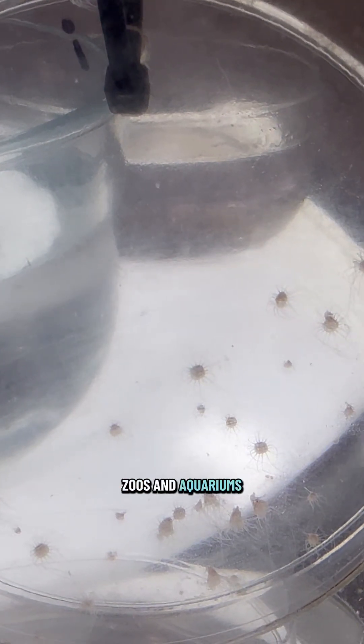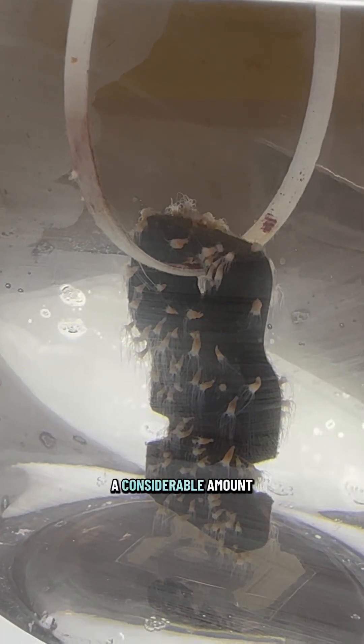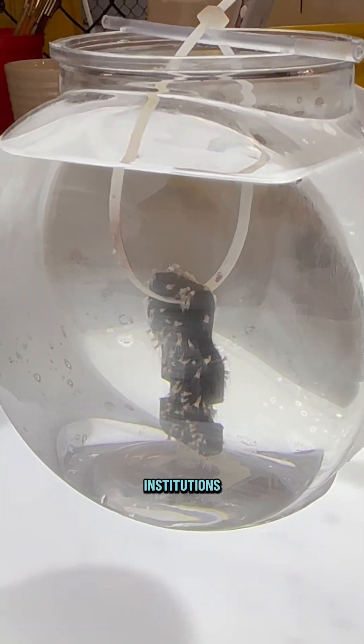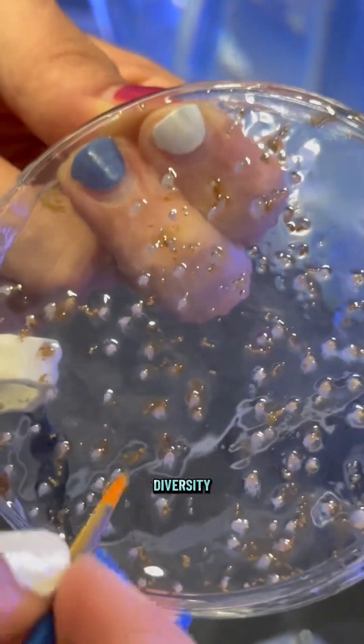From there it will develop into a polyp. Zoos and aquariums are able to keep polyps for a considerable amount of time, which allows for sharing amongst different institutions so we're able to keep genetic diversity.